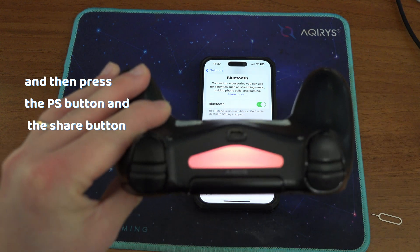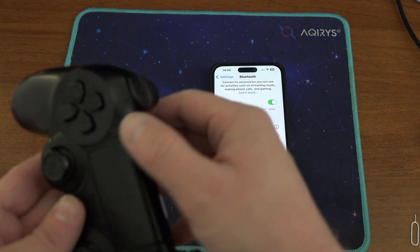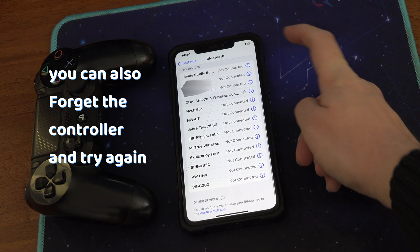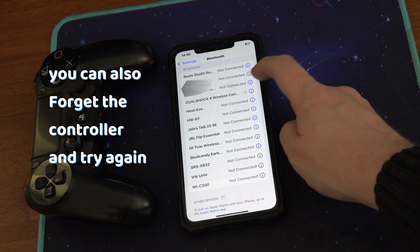So, quickly tap on the controller here on your phone and then press the buttons to appear. If it's not working, you can try to forget the controller and try again.